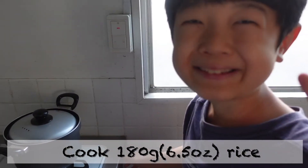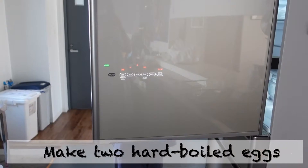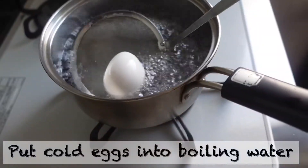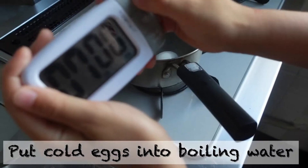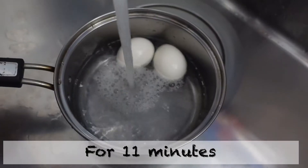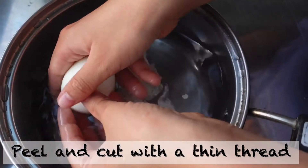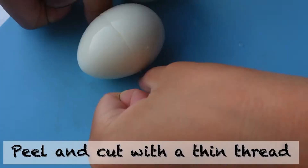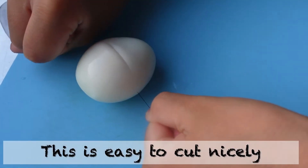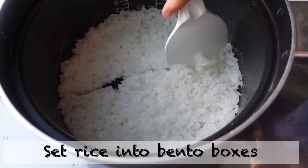Cook for two to three minutes. Cook 180 grams of rice. Make two hard-boiled eggs — put cold eggs into boiling water for 11 minutes, place in running water, peel and cut with thin thread. This is easy to cut nicely. My mom's better at it.